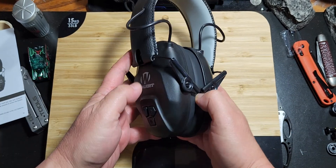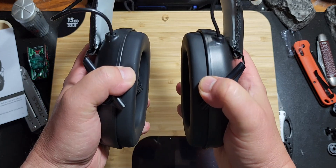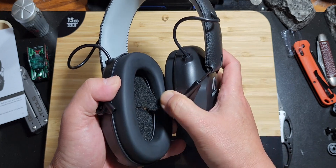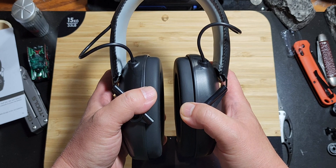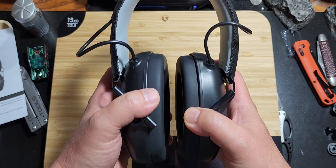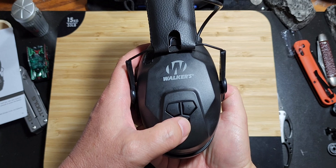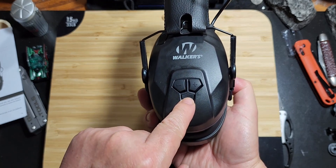Now let's get into how it works. You can use this as passive hearing protection — if you put it on, it fits pretty snug and comfortable and will block out a lot of sound, isolating you. But the point of electronic hearing protection is when you turn it on. You have to press the button for two seconds.